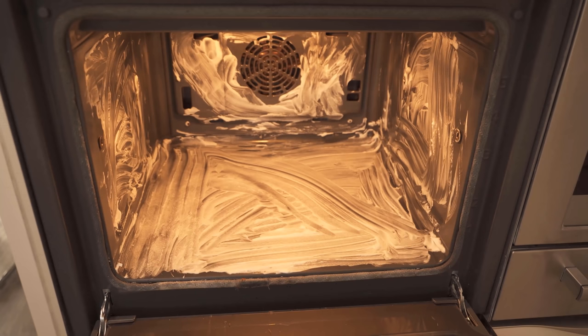Then we have to let it soak in — about 15 minutes should be enough. For really heavy soiling, you can also leave it on a little longer or repeat this process again afterwards, so that the oven is completely clean again.